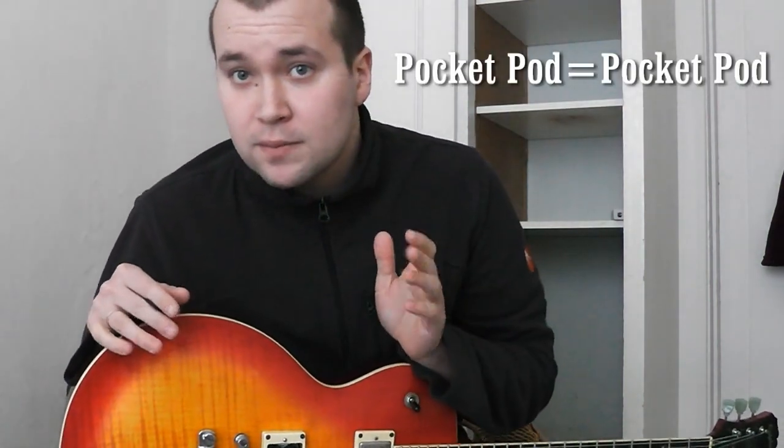Hi! It's been a while. I decided to make a review of the pod, the pocket pod, which is basically a pocket pod. Let's have a look.